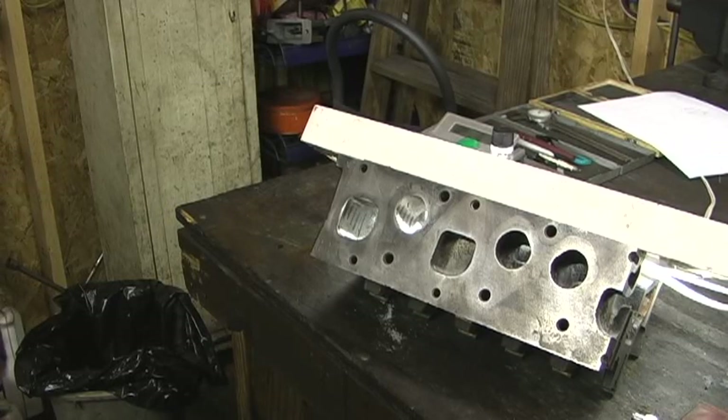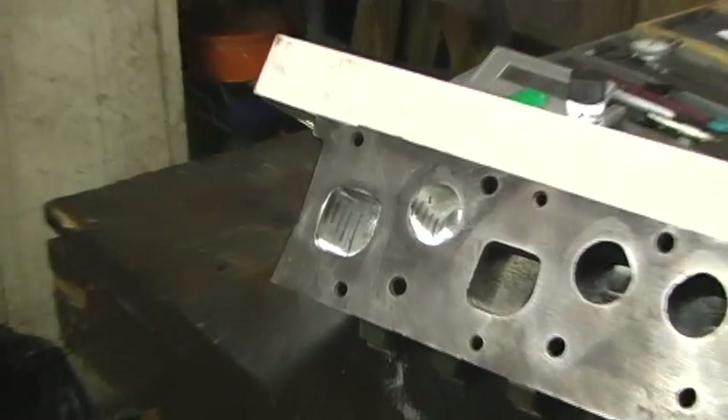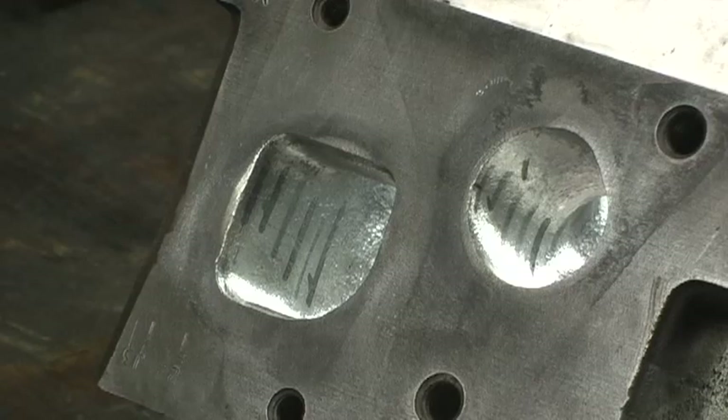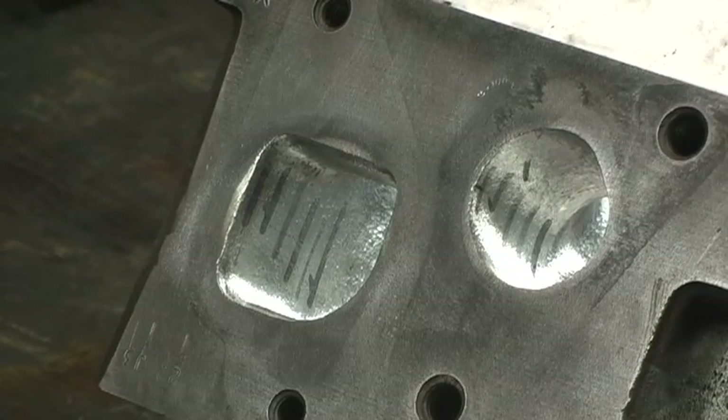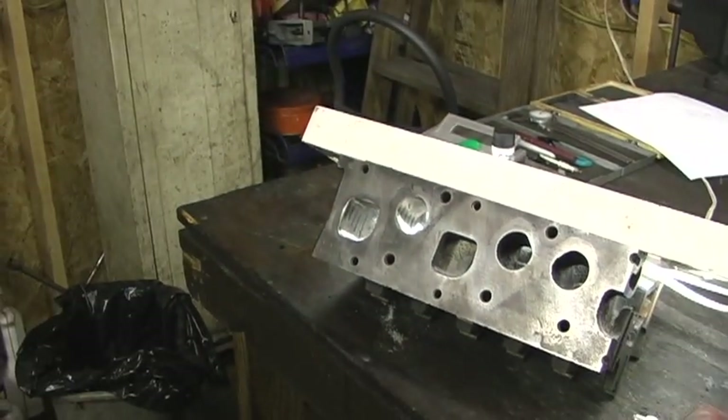We're getting ready to go into the cross-sectional area of the port. May 6, 2012, 9 o'clock. What we're going to do is show you how I go about pulling the different measurements off of the port and writing them down. We'll start from this angle here.